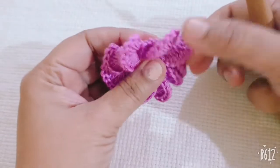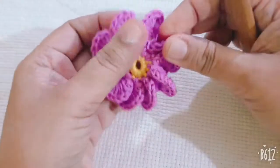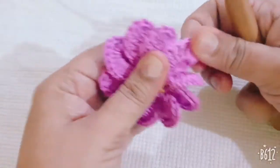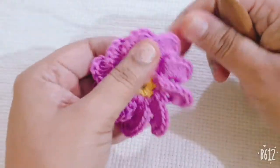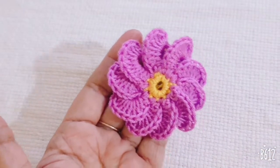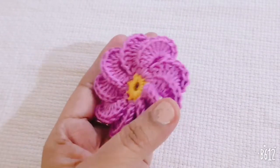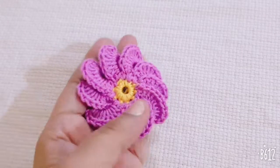Your flower is ready. This is a very simple and beautiful flower — you can make it easily. Thanks for watching my videos and please subscribe to my channel.